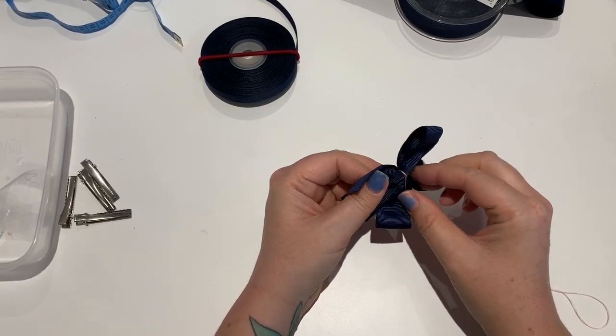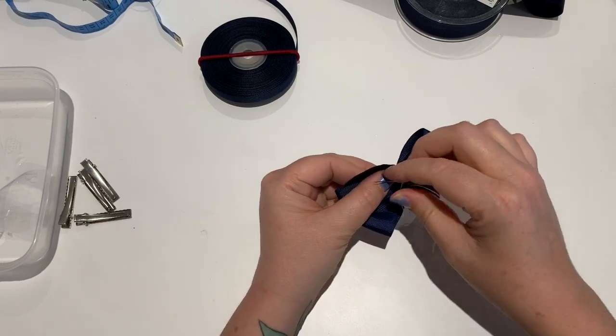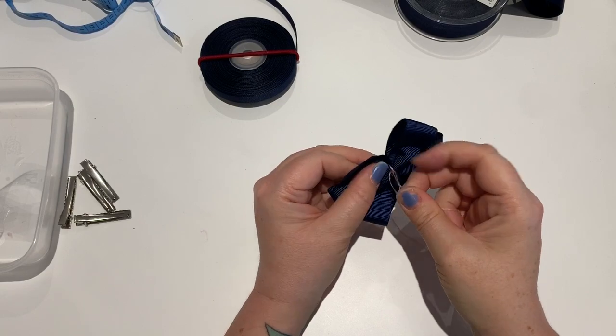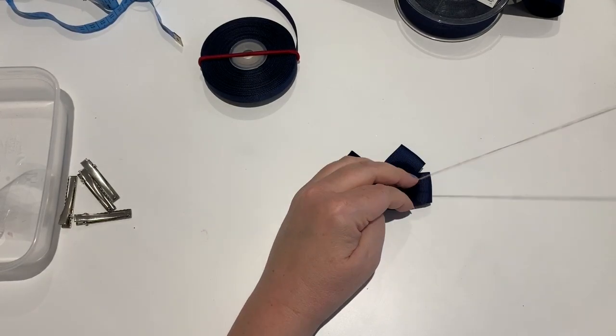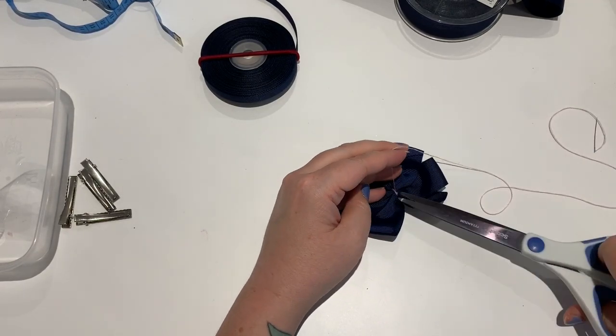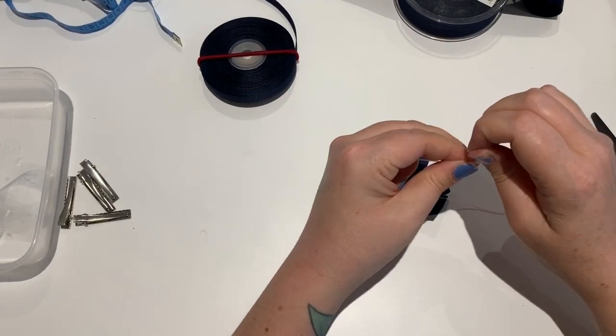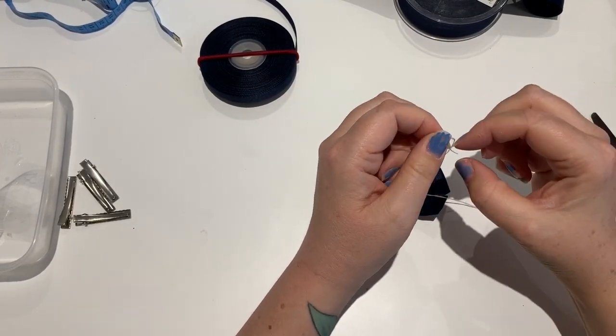Cut the thread off and remember to re-knot your thread so next time you come to it you can use it straight away.